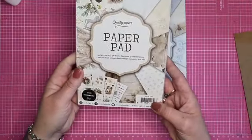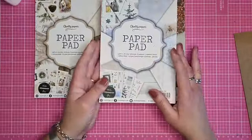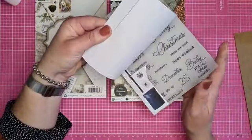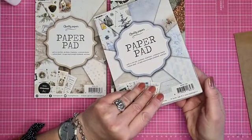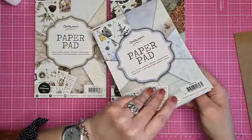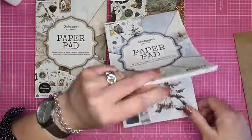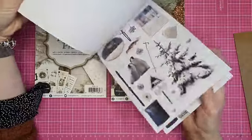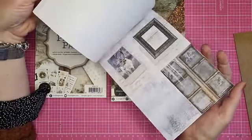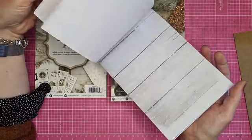Dit is de PPSL 151, een beetje met bruine tintjes. Dan ook 2 vellen vellum in - er staat hier voorop 1 vellum sheet, dus dat is ergens een foutje denk ik. Ook weer de knipplaatjes. Blauw met bruin, ook een hele mooie.